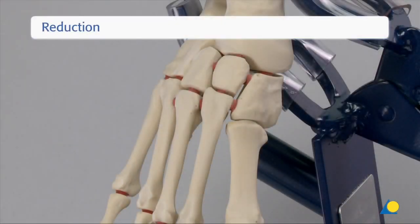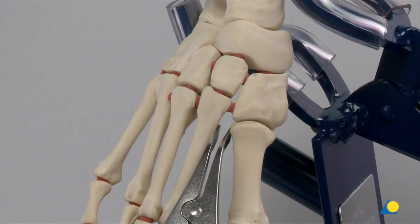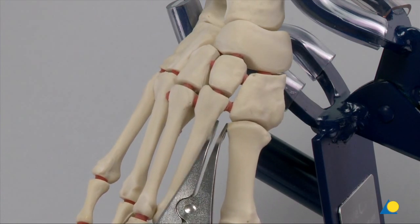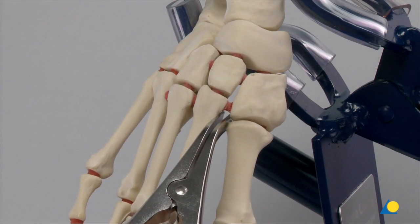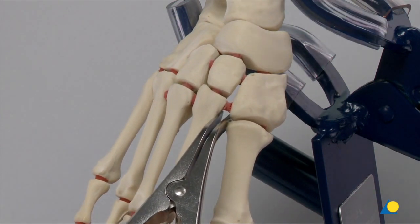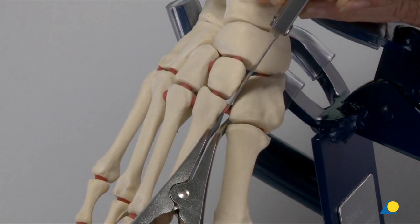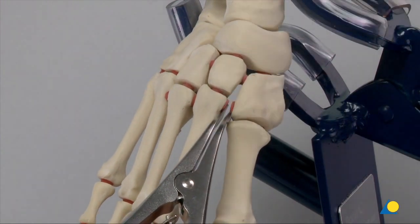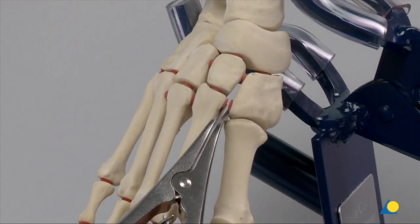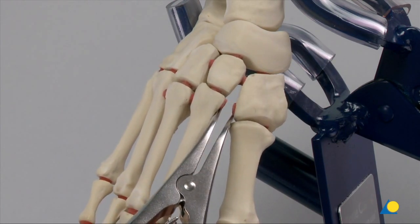The bone model is secured in the clamp. The bone spreader is used to show the simulated medial column instability between the first and second metatarsal. The simulated attachment is stretched. The chisel is used to release this simulated attachment. The simulated intertarsal instability and instability of the base of the second metatarsal from the medial cuneiform can be seen.